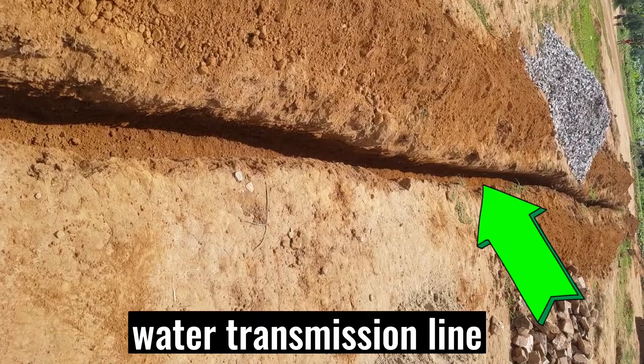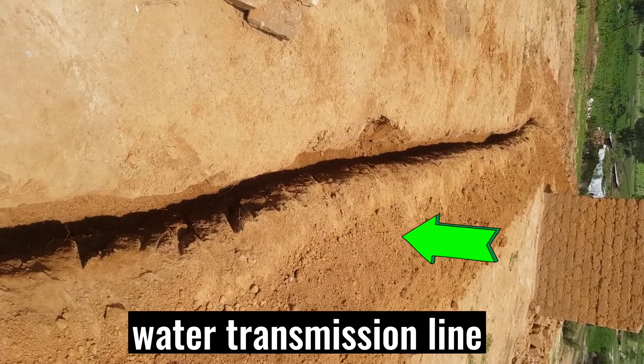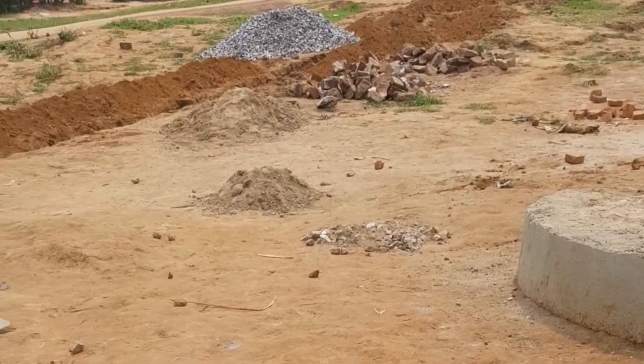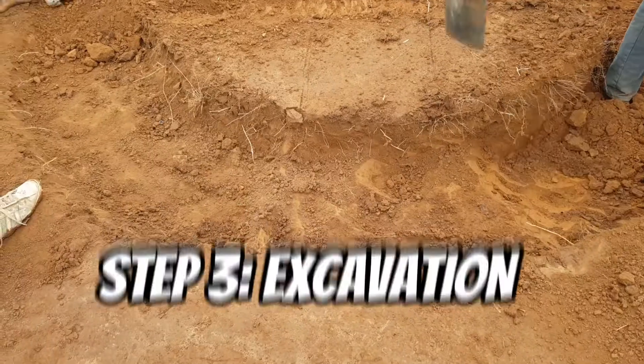This is our main water distribution line. We had set the tank wall at 4 meters away from this transmission line. We also had set out this tank base at 3 meters away from the tap stand.